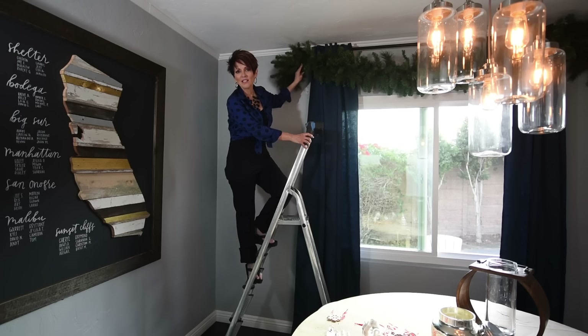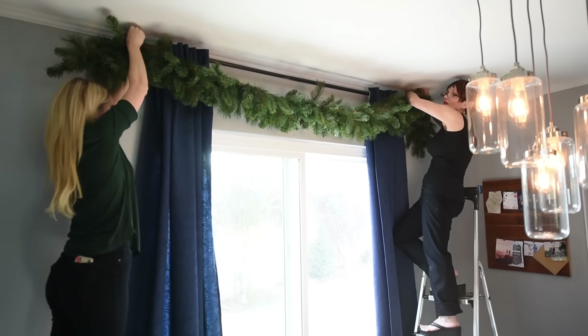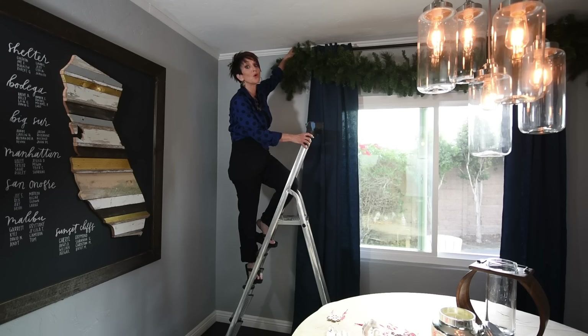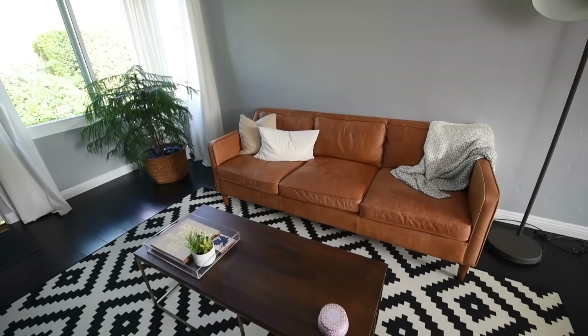First, put your garlands on. I took these garlands and straightened them out — it's what I call fluffing — and I attached them just by the actual wires. There are wires in each one of these little branches. I attached it to the rod itself on either side and there's just a nice soft swag in the center.